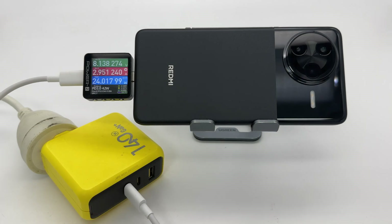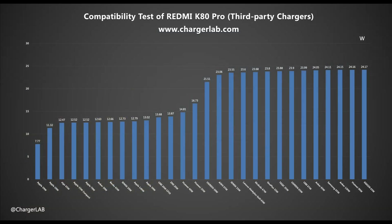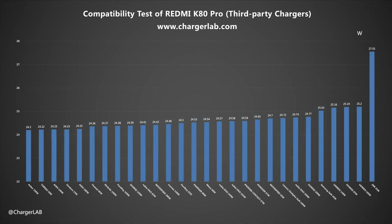A variety of third-party chargers were also tested. There are no compatibility issues. Most chargers reach a voltage of 9V with a maximum current not exceeding 3A. Most achieve a power of about 23–25W. The maximum power recorded was 27.55W and the minimum was 7.77W.